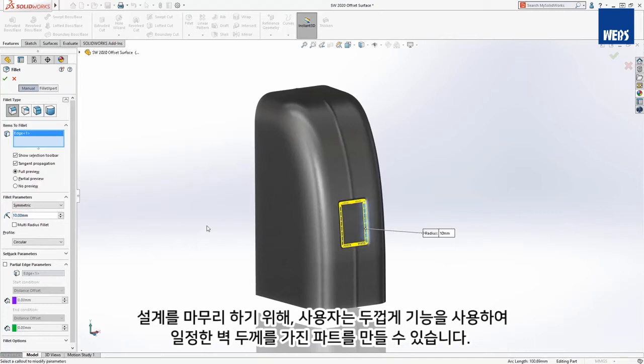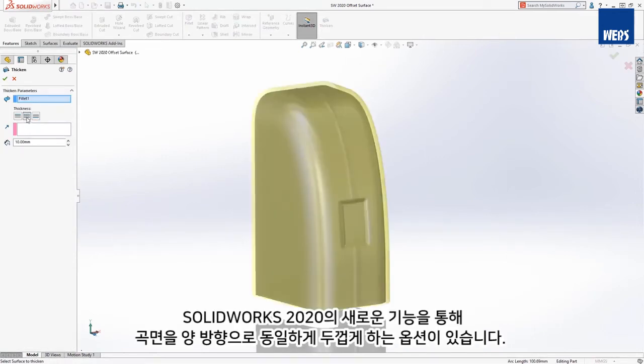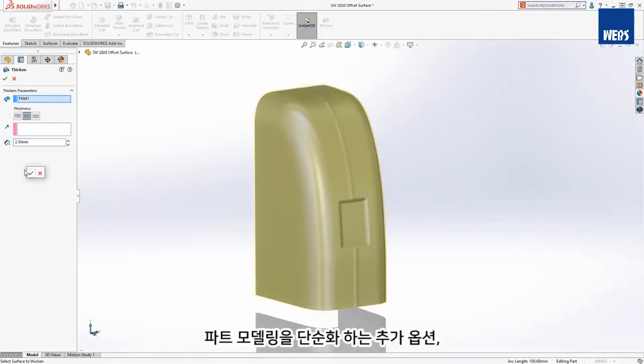To finish the design, we can use a surface thicken to create a constant wall thickness part. New in SOLIDWORKS 2020, you have the option to thicken the surface equally in both directions — more options to simplify part modeling.